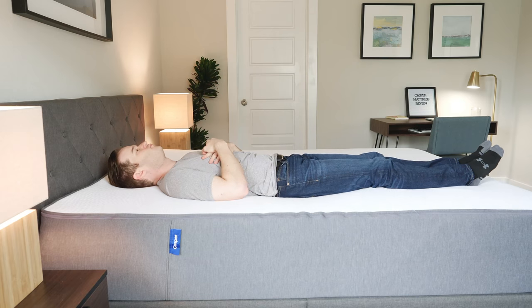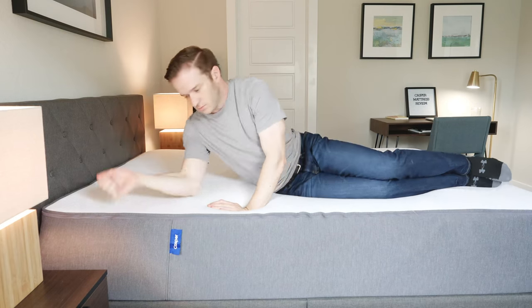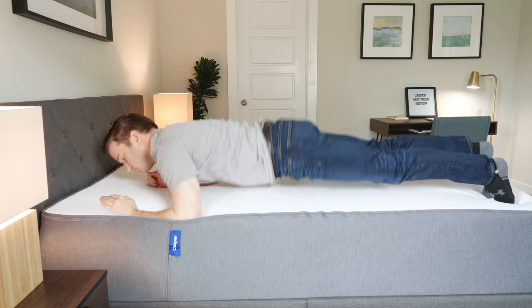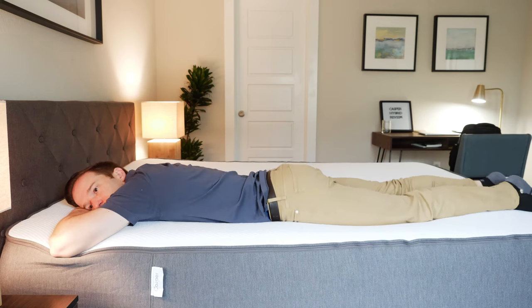I feel about the same on both mattresses in different sleeping positions. On my back, I feel that zone support on both the original Casper and the hybrid — very good support overall, a little bit firmer in the middle parts of my body. On my side, great pressure relief on both mattresses; it's a little bit softer because of that zone support. On my stomach, it's a pretty good match for me, though if you exclusively sleep on your stomach you probably want something a little firmer — but it feels about the same for both mattresses.